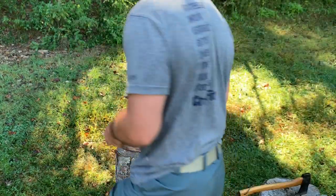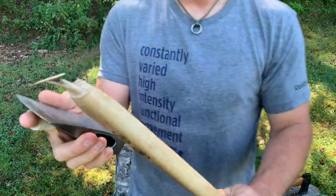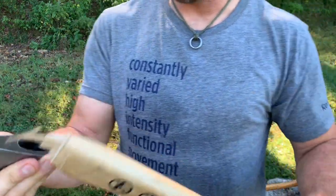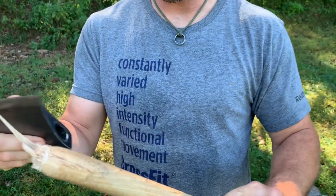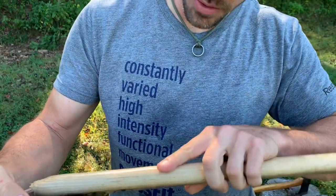Or maybe what we'll do — I wonder if we could just shorten this handle a little bit, reshape this part of the handle, and get that to work.